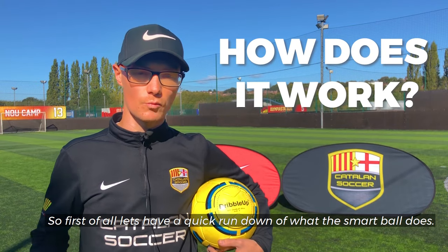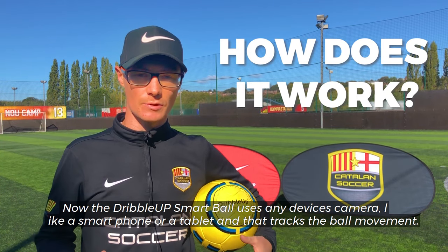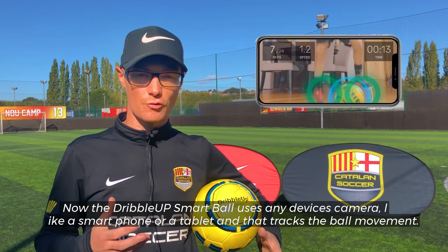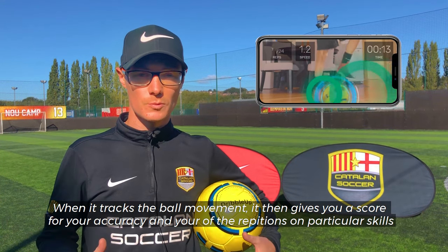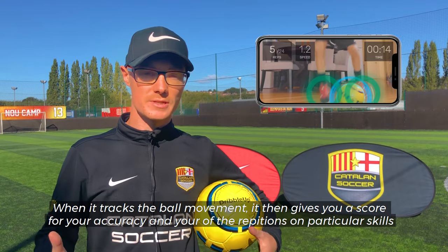So first of all, let's have a quick rundown of what the Smart Ball does. The Dribble Up Smart Ball uses any device's camera — like a smartphone or a tablet — to track the ball movement. When it tracks the ball movement, it then gives you a score for your accuracy and your speed of the repetitions on particular skills.